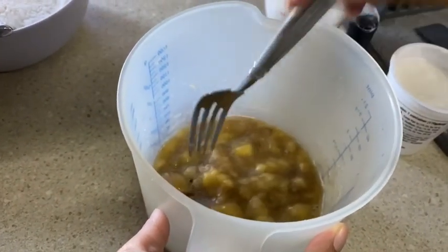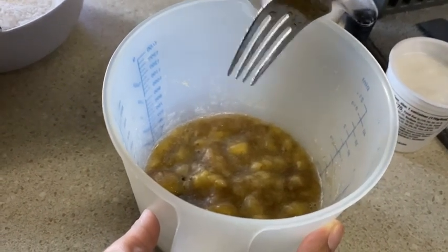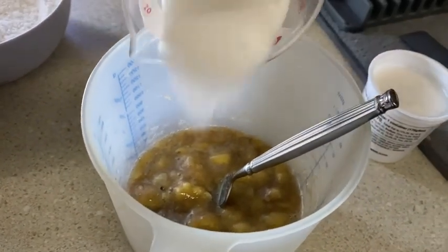I don't have a mixer with me on the bus — I've got one ordered, hopefully it'll come soon — so I'm just going to mix it up with a fork. But if you're at home you can go ahead and use a mixer. Then to that we're going to add in two-thirds cup sugar.